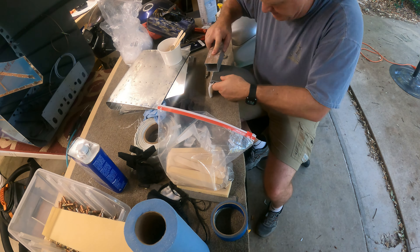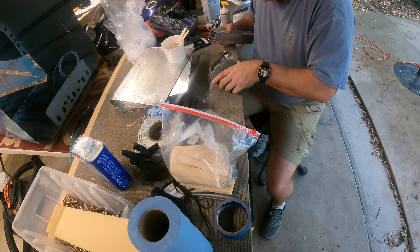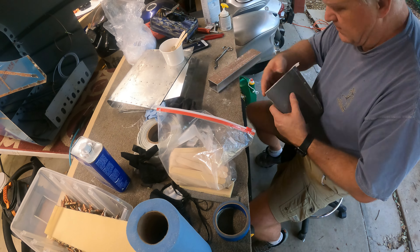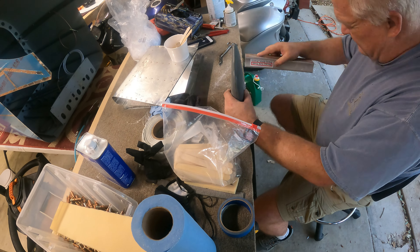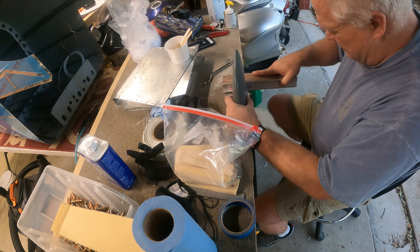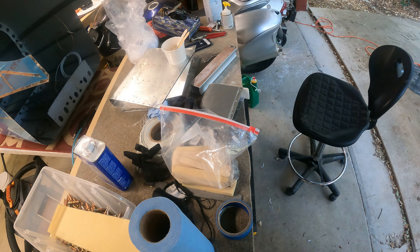Here I am after the epoxy has dried, actually sanding the fiberglass in the shape of the fairing. Works pretty well — just some coarse sandpaper on a block, sanding it down, getting it into shape. So yeah, don't fear the fiberglass — it's pretty easy.